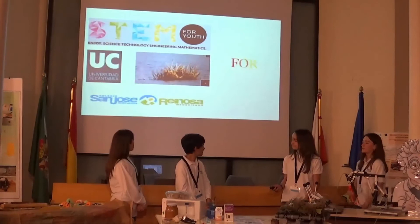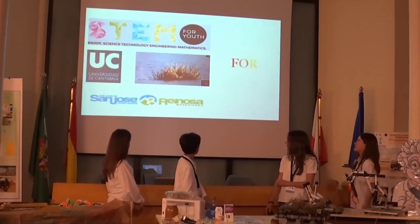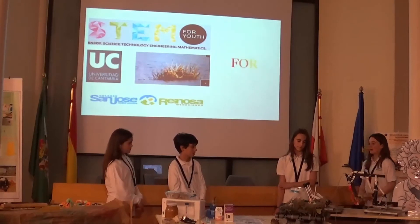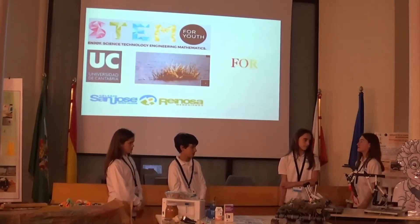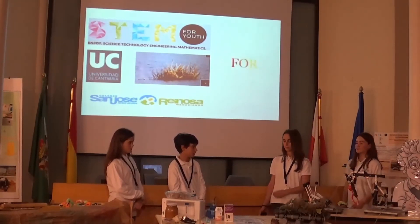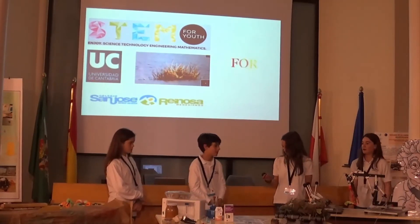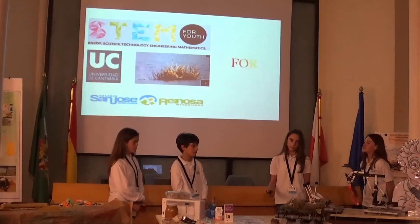We would like to thank STEM for Young for this external project, our school that always takes part in this kind of project, and our teachers David Tejido, Daniel Rucandio, and Gocelina, our English teacher. Thank you.